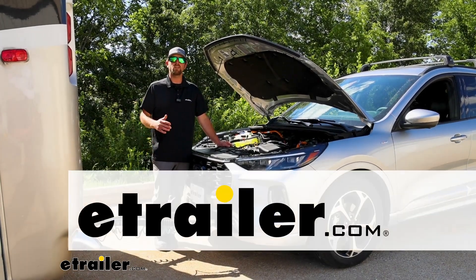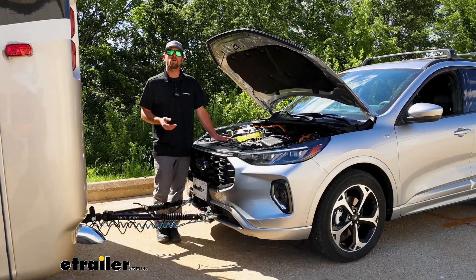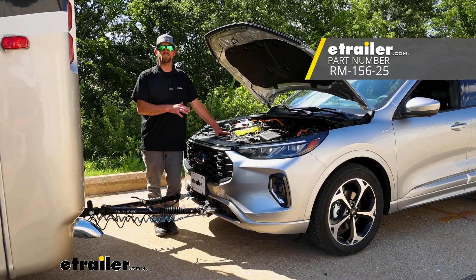Hey everyone, Ryan here at eTrailer. Today on our 2023 Ford Escape, we're going to be showing you how to install the Roadmaster towed vehicle battery chargeline kit.